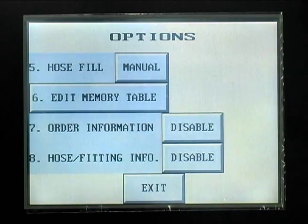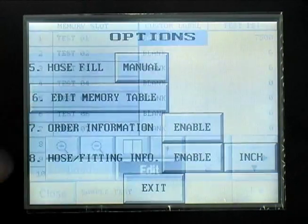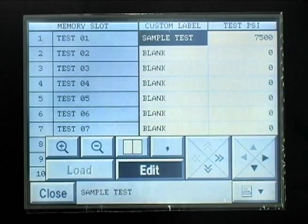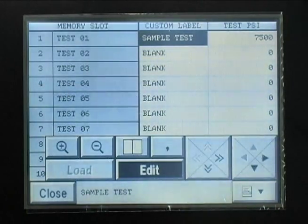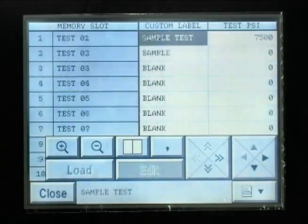The second page of the OPTIONS screen allows you to toggle between manual and automatic fill. The memory table can also be edited from this screen. When the order number information and hose fitting information options are enabled, the operator will be asked for an order number and hose description during the test process. These parameters will be shown on the tape which is printed with the hose test results. The Edit Memory table allows the operator to set up test parameters for tests which can be recalled and repeated at a later date. Select a location from 1 to 100, press the Edit button, enter the Test Description and Test Parameters, then press the Close button and select Yes to save the test data to memory.